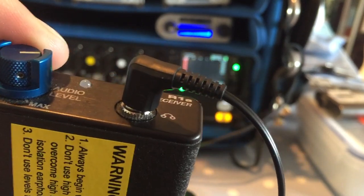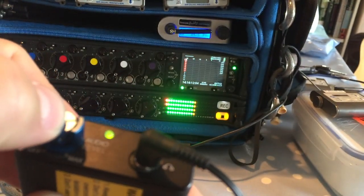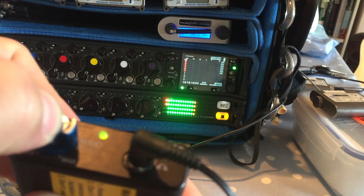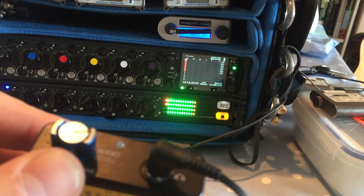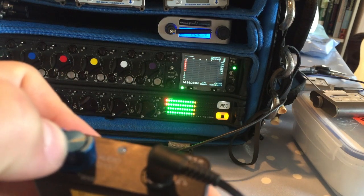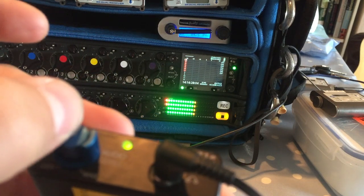There we go — that's a solid hit. To save that frequency, press and hold the button. You'll hear a bleep bleep, and that's it saved. Now we can turn it off and turn it back on, and there's the tone.